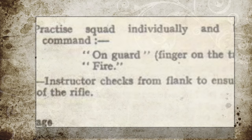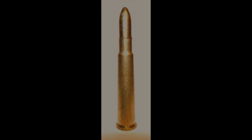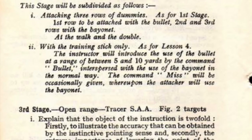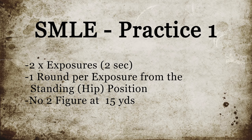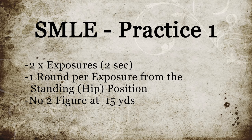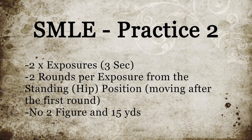We simply fired when the target presented itself. The ammunition used throughout this series was a cast load of a 210-grain bullet, topped with 24 grains of 4227. Weapons Training Memorandum No. 1 did not prescribe specific practices for hip shooting, so we developed a series of simple yet progressive practices that gained in complexity — four in total. Practice number one was two two-second exposures, one round per exposure at a number two figure from 15 yards. Practice number two consisted of two three-second exposures, two rounds per exposure, advancing after the first round was fired.